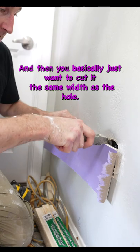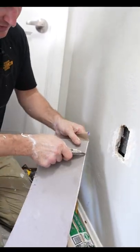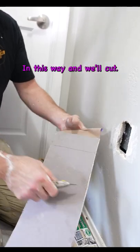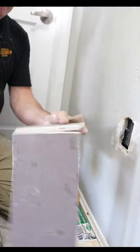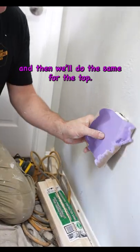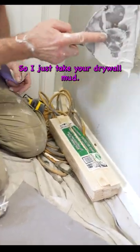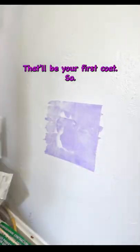You basically just want to cut it the same width as the hole. I'll just bring it this way and we'll cut this drywall here. Then basically just peel this off as well. Then we'll do the same for the top, and then just take your drywall mud — that'll be your first coat.